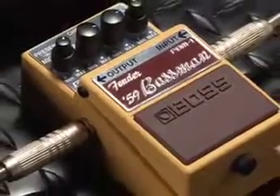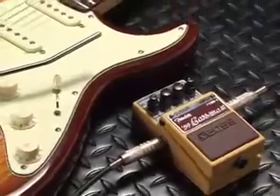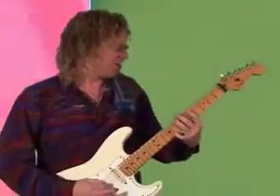Now this pedal sounds so good, Fender's even put its logo on it. Check it out for yourself — the Boss FBM1 Fender 59 Bassman Pedal. You've known for years that Boss has had the best tone and the best pedals, and the legend will continue with the new authentic Boss pedals. I'm Johnny DeMarco. Let's rock the world. Peace, we'll be right back.